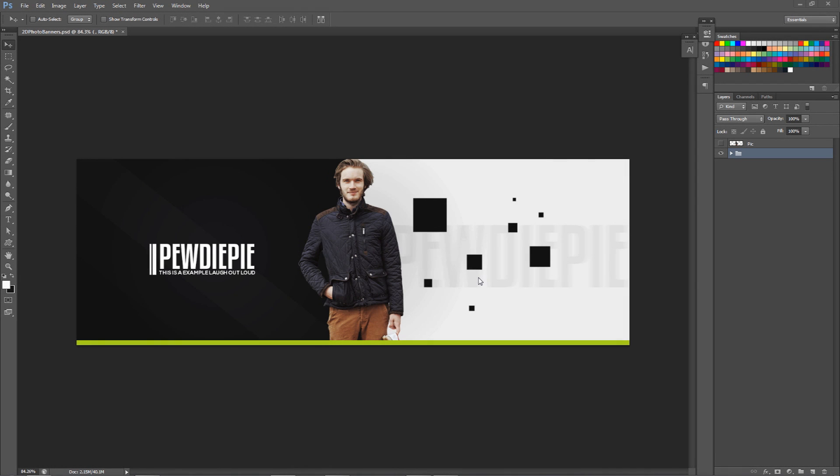What is going on guys? It is your boy Cesar here, bringing you a cool little Photoshop tutorial — a full body 2D design video — showing you how to showcase whoever you're doing this banner for, or for yourself. If you have a cool full body picture, at least from head to waist, you can get a really cool design with it. I have this example I just did for PewDiePie, and I'm probably going to use it as my example today.